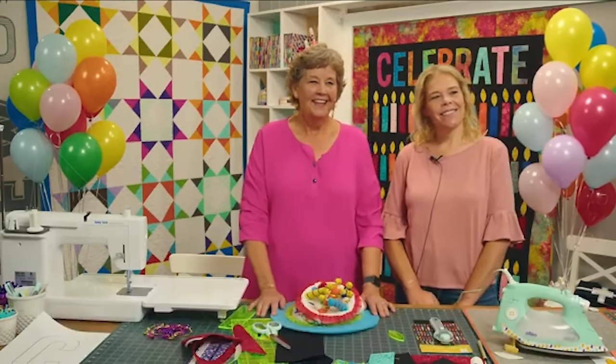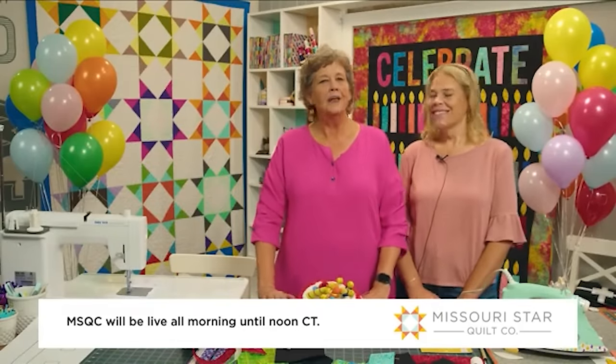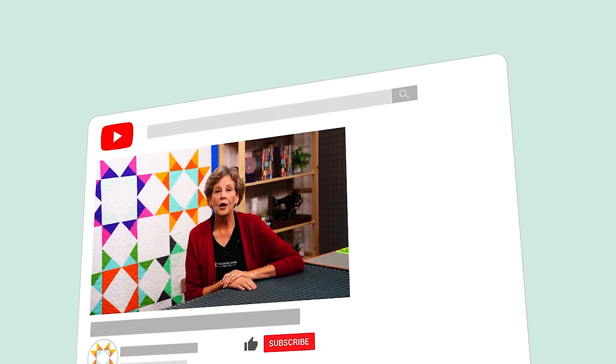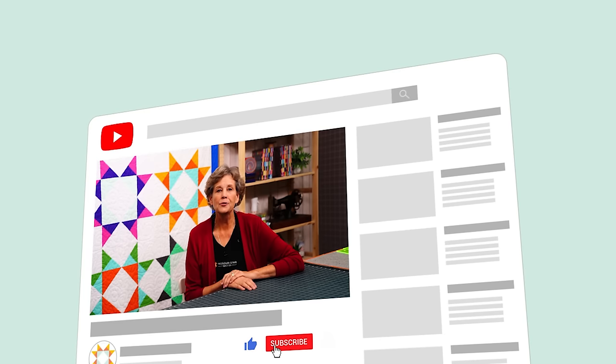Thank you guys so much. I'm Liz behind the camera and I'm going to be on set to host you the rest of the morning — we're going to be live until noon. We'll welcome both Jenny and Natalie back at different times today, so please stay tuned as we continue Birthday Bash live from Hamilton, Missouri. We hope you enjoyed this tutorial on the Celebration Quilt from the Missouri Star Quilt Company. Happy quilting! If you aren't already part of the Missouri Star family, be sure to subscribe so you won't miss a thing. Click that bell and it will notify you every time a new tutorial comes out. See you next Friday.